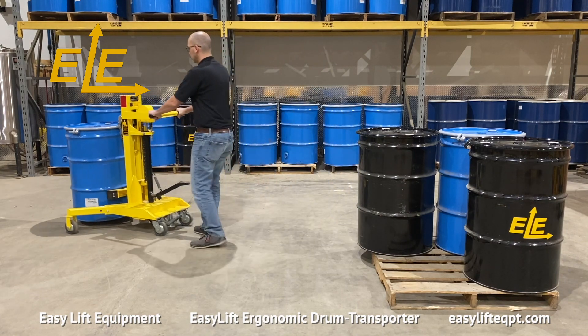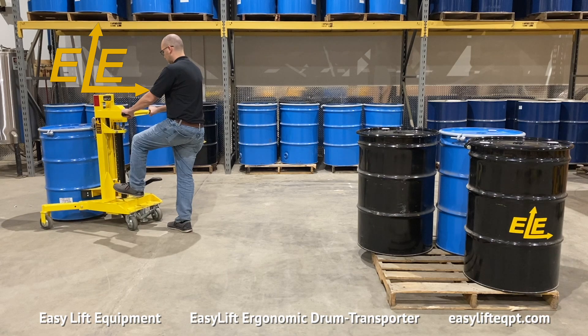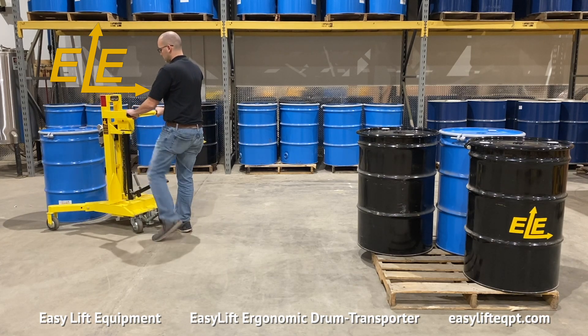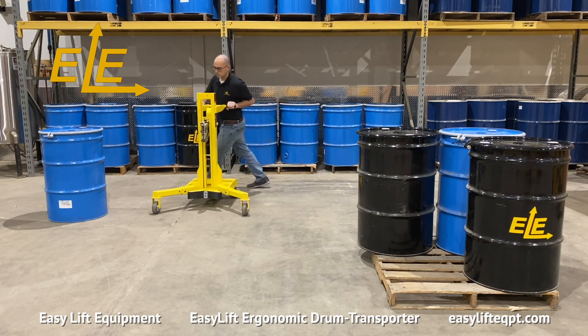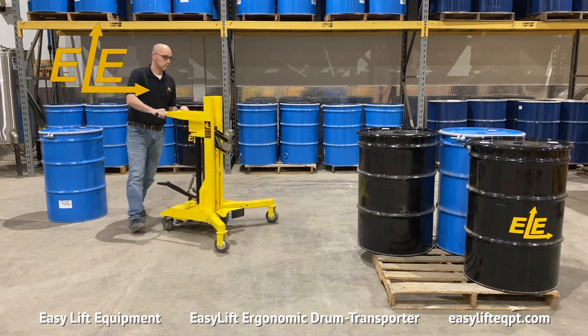To lower the drum, press softly on the small pedal. The lowering pedal is pressure sensitive, allowing the operator to control the speed of descent. Pressing down too hard on the lowering pedal can cause the drum to lower rapidly.